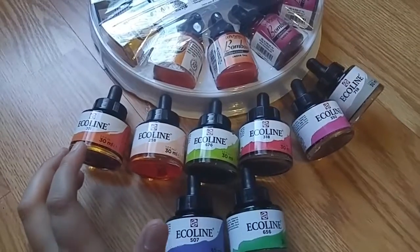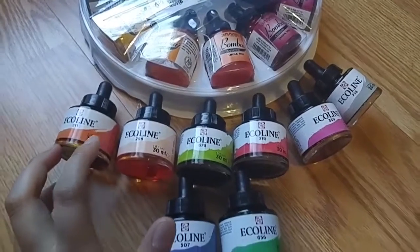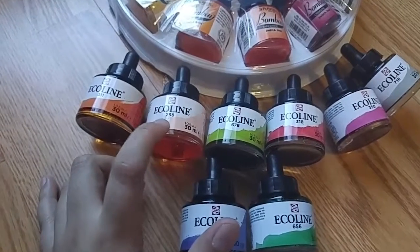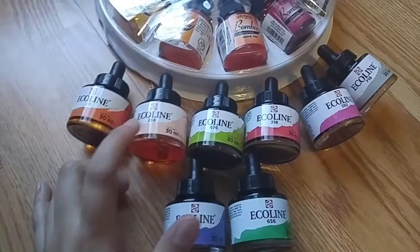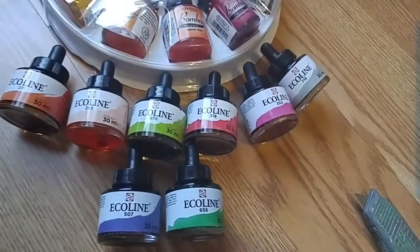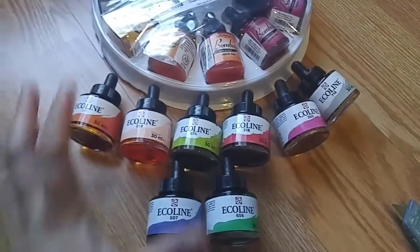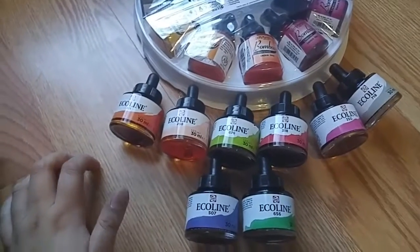I basically bought the Ecoline colors that don't exist in set number two — like there's no green in there. I'm thinking I'm going to use this skin tone color, and this one for landscapes and buildings. There are so many things and I'm so excited to use them.